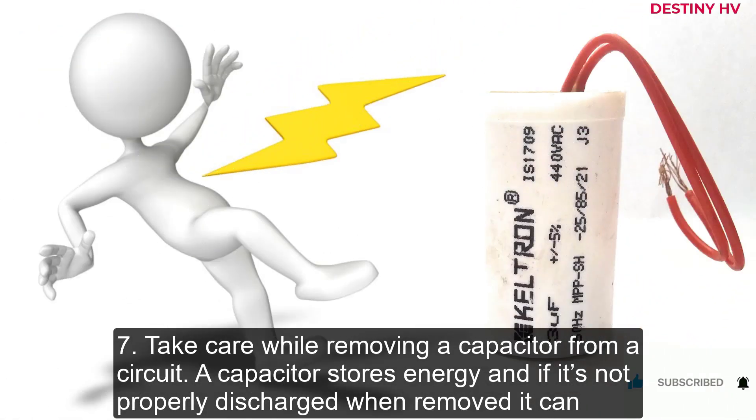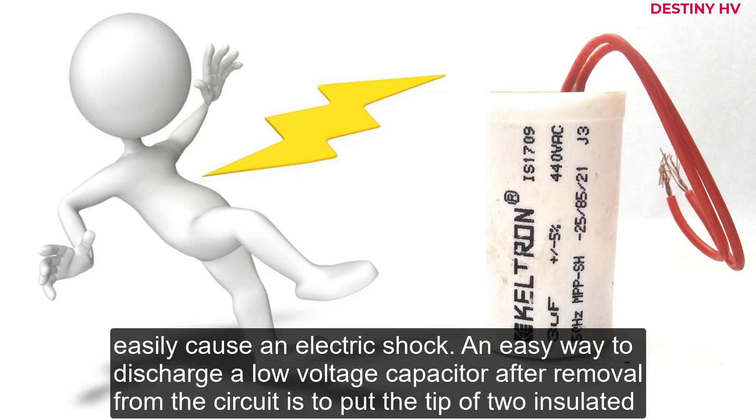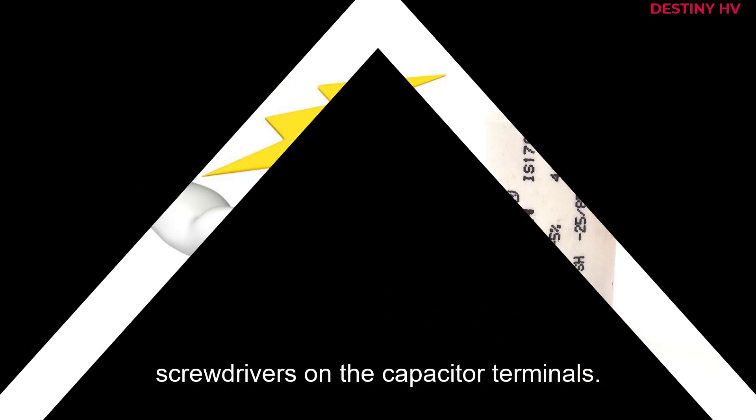7. Take care while removing a capacitor from a circuit. A capacitor stores energy, and if it's not properly discharged when removed, it can easily cause an electric shock. An easy way to discharge a low voltage capacitor after removal from the circuit is to put the tips of two insulated screwdrivers on the capacitor terminals.